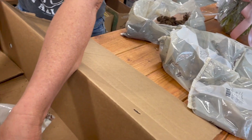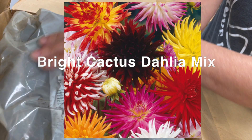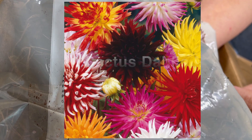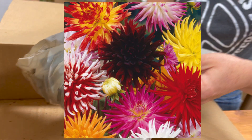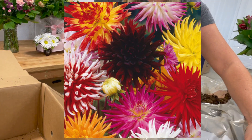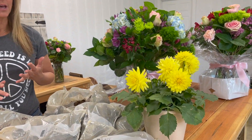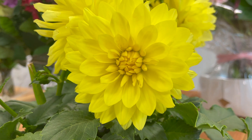And the last bag is Dahlia Cactus Mix. So we have a whole mixture going on here. These dahlias get to be large, colorful, starburst-type flowers and they grow to be between 24 and 36 inches tall. Dahlias are a great plant to put in borders, they're a great potted plant, they look great in landscaping, and they look great in mass plantings and borders.